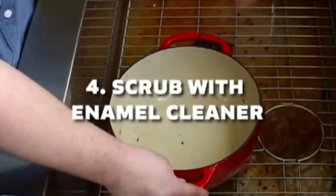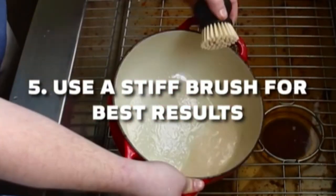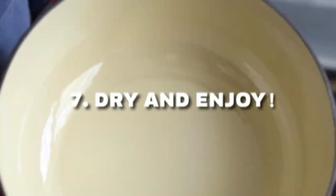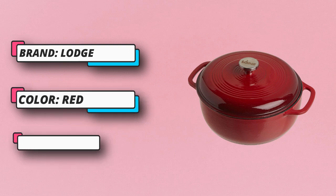What is porcelain enamel on cast iron? It is actually glass that becomes bonded to the cast iron at high temperatures. A particulate of glass called frit is applied to the cast iron vessel and then baked at temperatures between 1200 and 1400 degrees Fahrenheit. The glass frit melts and fuses to the cast iron, forming a bond.